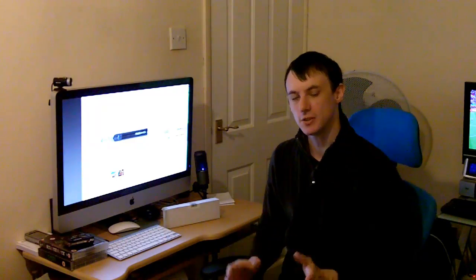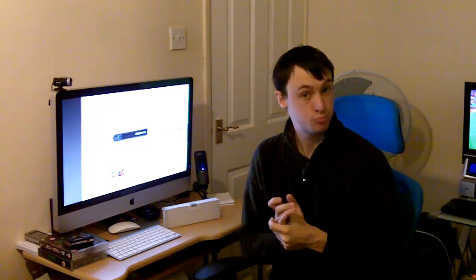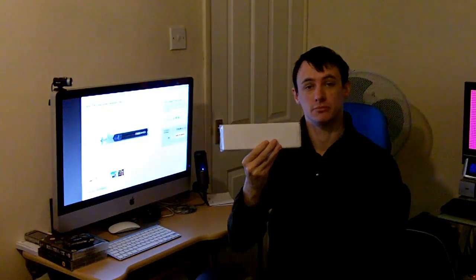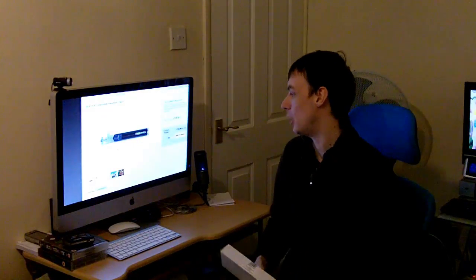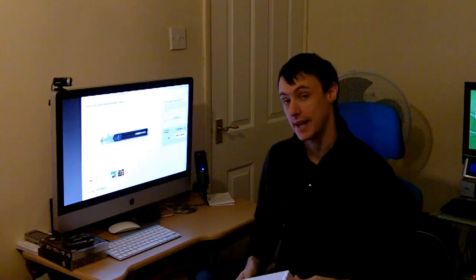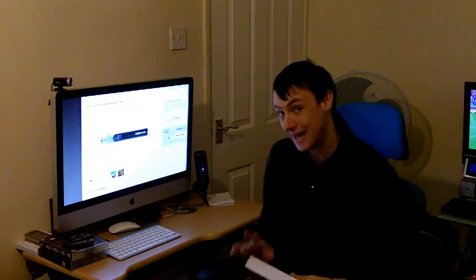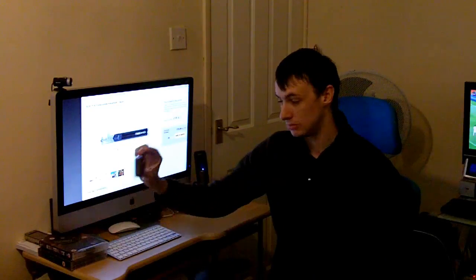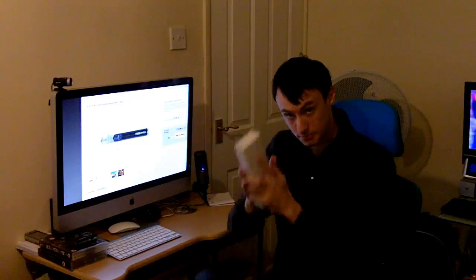Hello and welcome to another Geeks Tech Review. Today I've got something pretty damn good and useful. It's a cardboard box - and inside there is a Quick Pipe, which is basically a handheld tripod, mainly for a pocket camcorder like my Kodak ZI8 or a camera of some sort. So I'm going to unbox it and quickly show you.